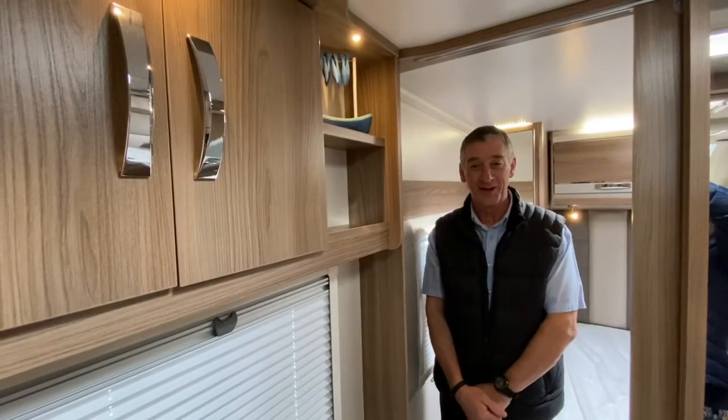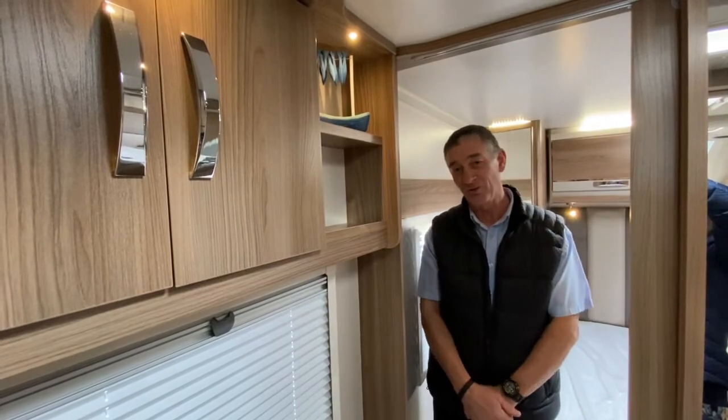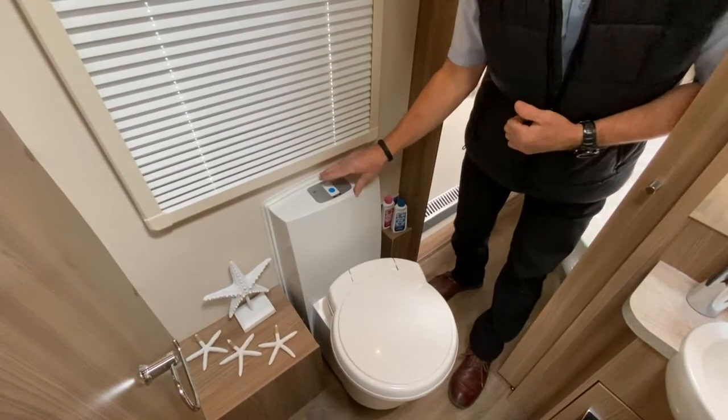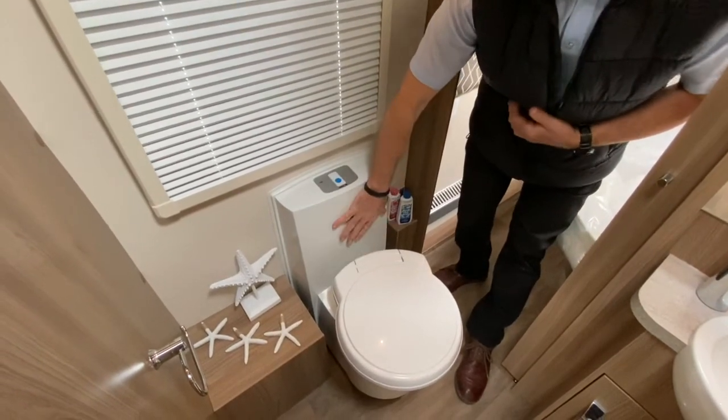Hello and welcome to Broad Lane. I'd like to demonstrate the Thetford cassette toilet, which is the C260 model. On the Thetford C260, we've got a flush tank here which has an 8-litre capacity.